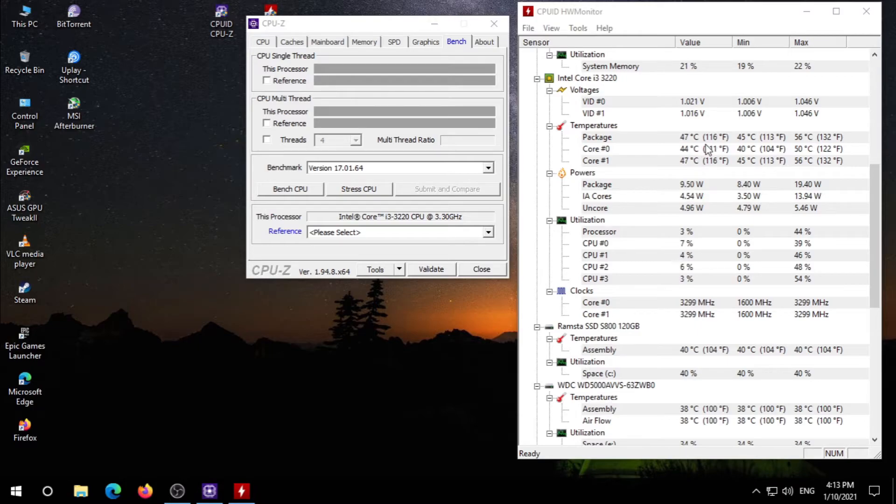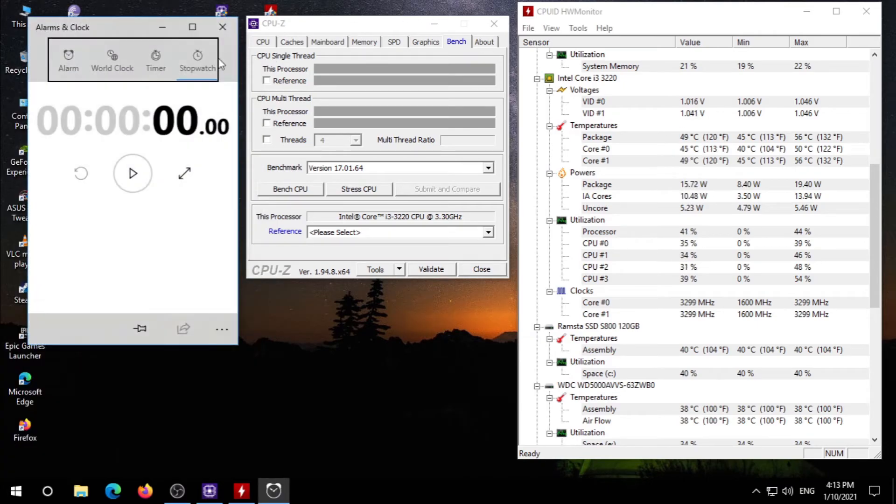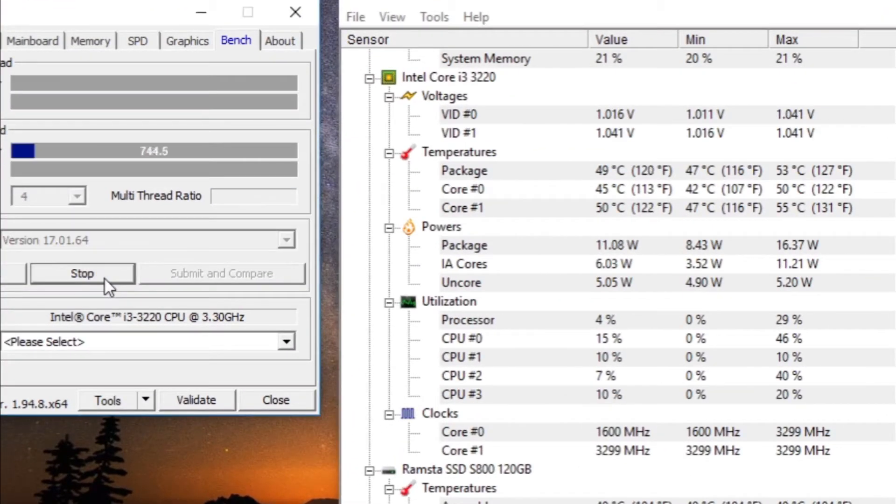I am gonna run this test for 5 minutes to show you guys, so let's open my stopwatch to monitor time as well. Let's start stressing my CPU. As soon as I started the stress, my CPU's load reached 100% and my CPU's temperature is increasing.